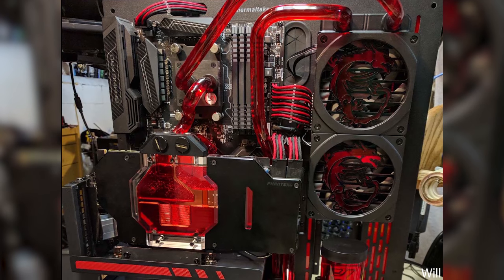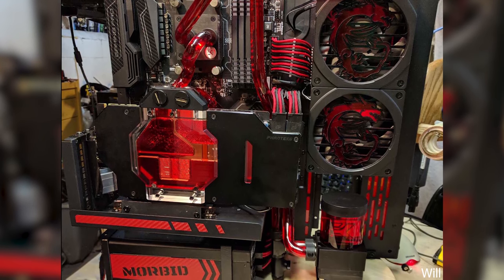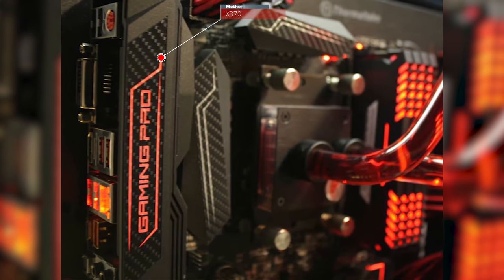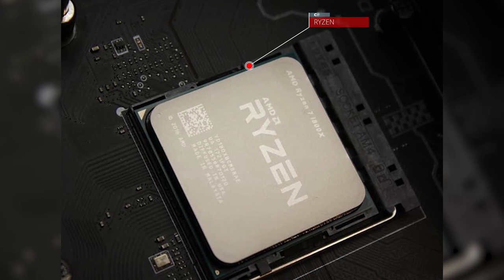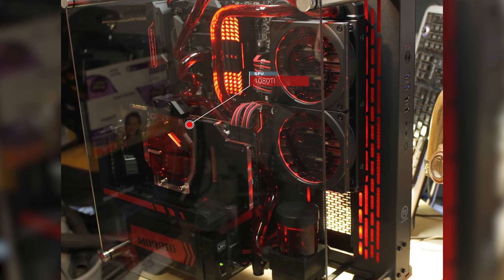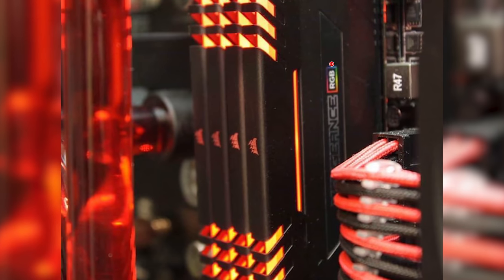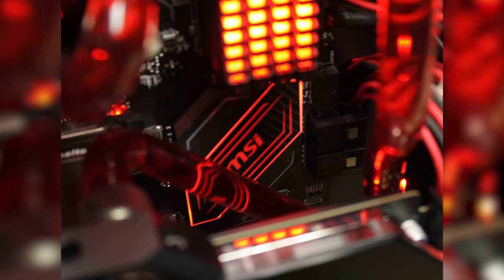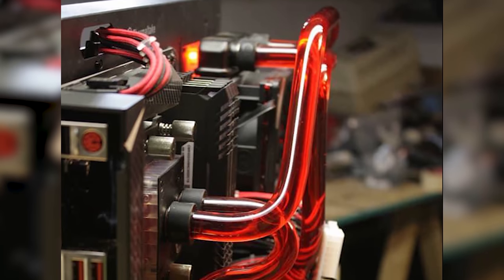Our first submission is from Will. He calls this project Zen Dragon, and what a beast it is. For the specs, he is using the Thermaltake Core P3 with the MSI X370 Pro Carbon motherboard paired with the Ryzen 7 8800X CPU. His graphics is certainly on another level, rocking the MSI GTX 1080 Ti Gaming graphics card. For the RAM, he has 32GB of Corsair Vengeance RGB, 6TB of hard drive storage, and a 500GB Samsung M.2 960 SSD as his main boot drive.